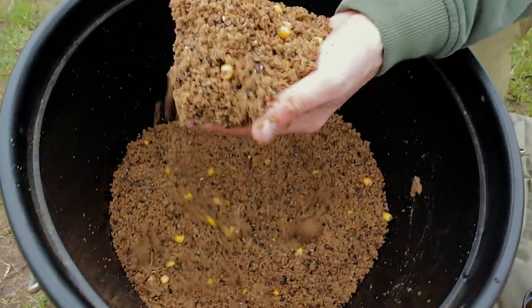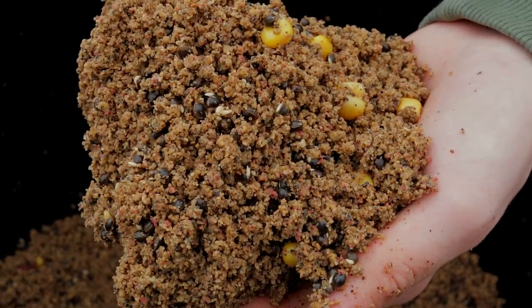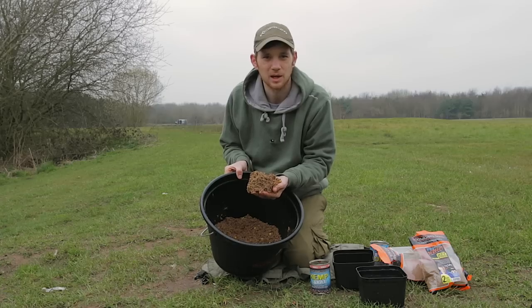There we go — look at that. A perfect mix for the easy method feeder.